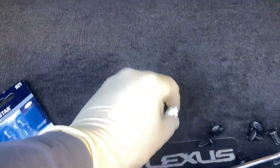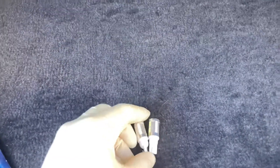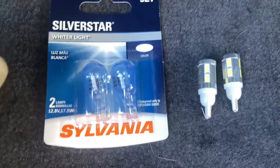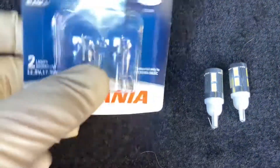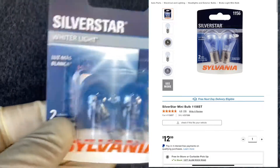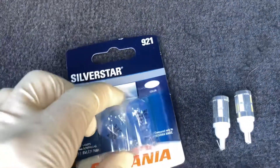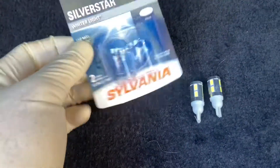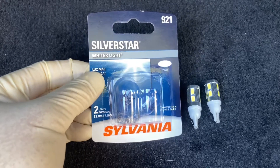These LEDs tend to go out a lot quicker than the regular ones. You can pick this one up at AutoZone for about $13, under $15. The LED ones should be at least $20, so if anything I'll put the link in the description below so you guys can get started on this.